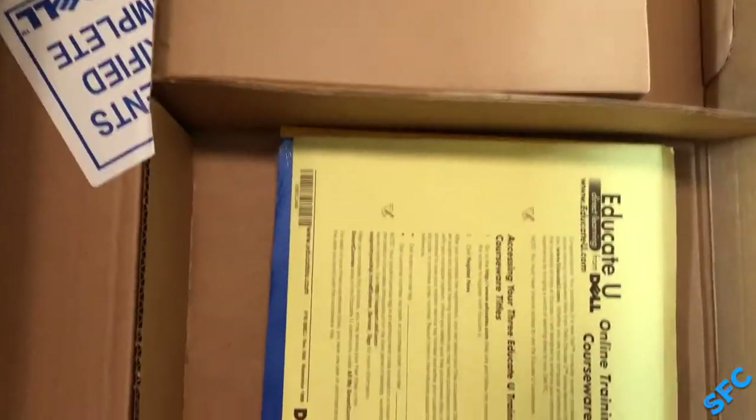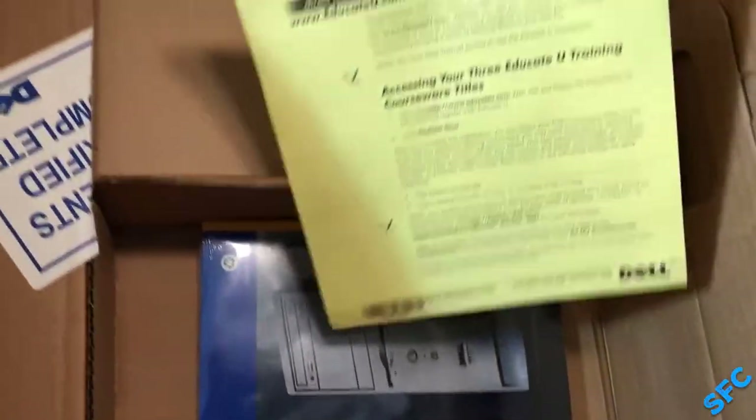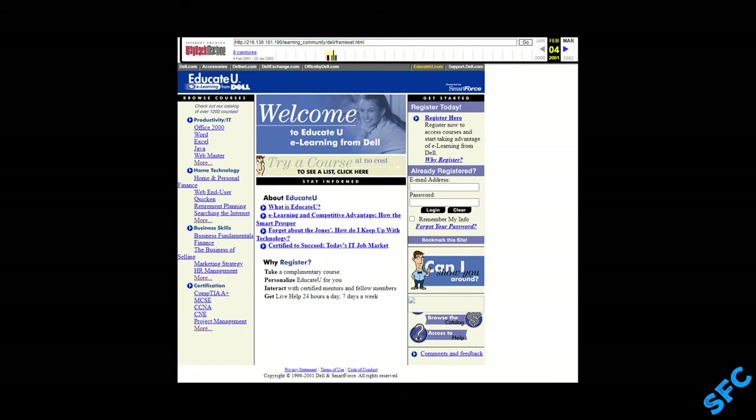EducateU Online Training Courseware — Direct Learning from Dell. I imagine this was actually a fairly valuable thing to include for a computer back then. Computers had already been thoroughly integrated into life at this point, but getting lessons online probably alleviated a lot of tech support calls. EducateU is no longer a service, but looking at the Wayback Machine captures does still provide a window into what this system looked like.